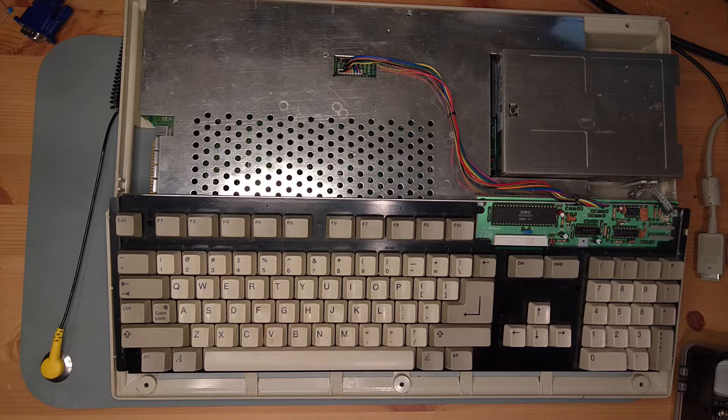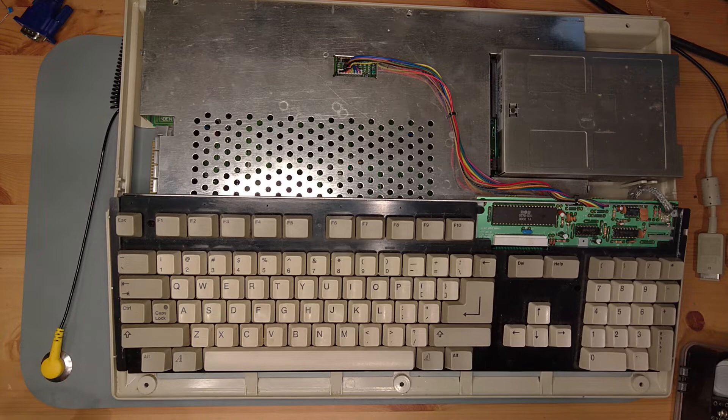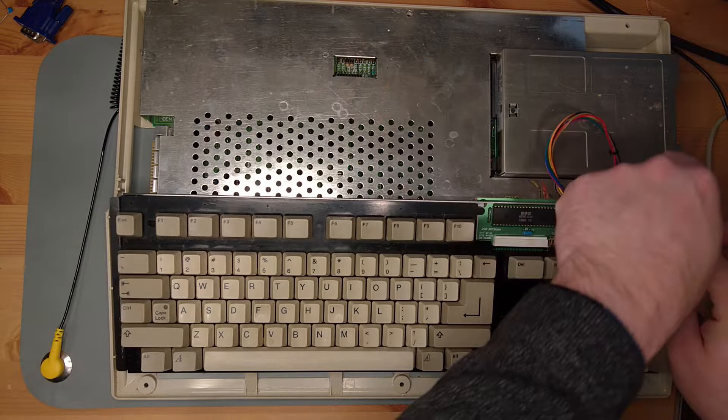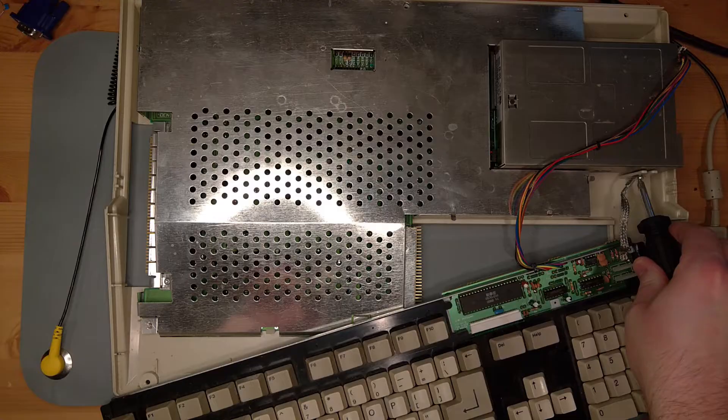There's some stuff down at the bottom here, so probably a spill at some point. With the keyboard up on top, it looks like it's in pretty good condition — nothing crazy, which is good. We're going to unplug the header over here, very gently pull it away. Then we have the ground held on by a screw over here.